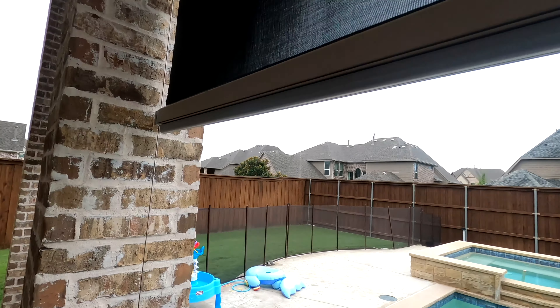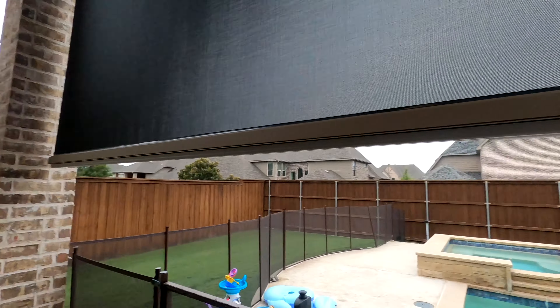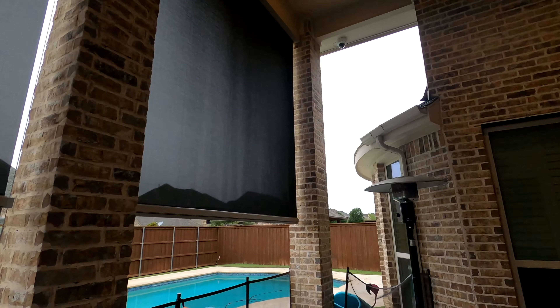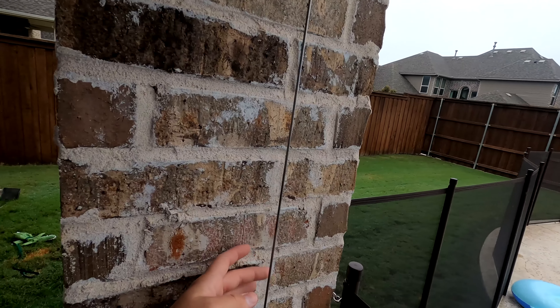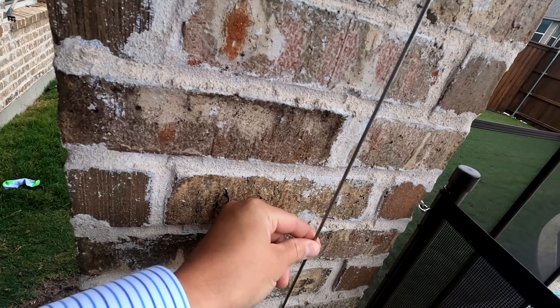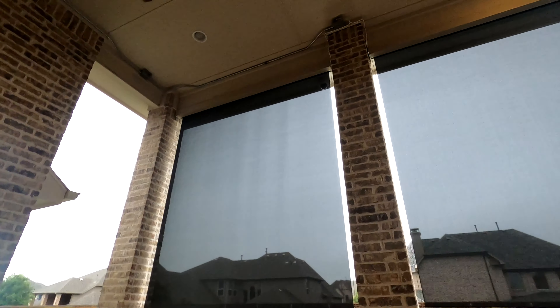I'm going to take you up close and personal and show you the shades. These are really high quality. There are a lot of manufacturers that make shades, but we sell Screen Innovations because we think they're superior. They put this big rubber grommet here to kind of seal it. You can also get side channels if you want to completely seal it from the elements. This customer is going more for just privacy from the neighbors. The cables are pretty sweet and make sure they come down nice and straight even if the wind's blowing — they're super tight.